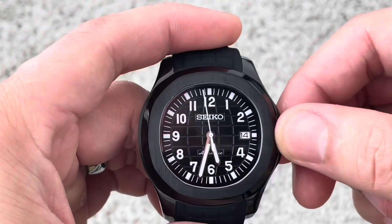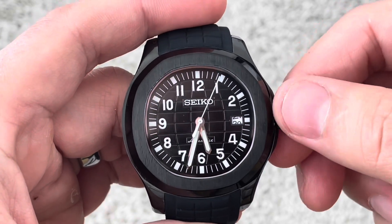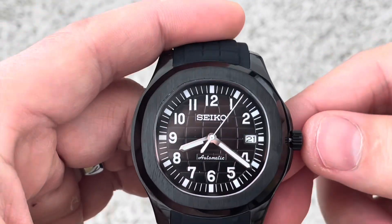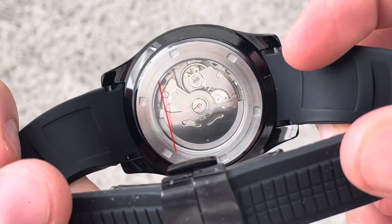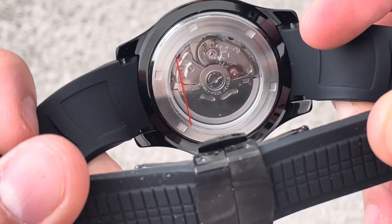Taking it through its paces right here — first position. I'm just going to adjust the date wheel, pulling it all the way out so you can adjust the actual time. When you're done, make sure you just push it all the way back in. Give you a sneak peek under the hood. Don't mind that red line — that's just a piece of plastic, you can take that off.